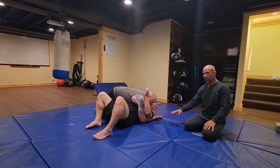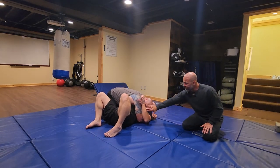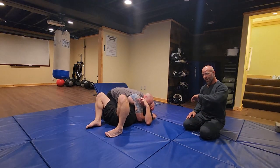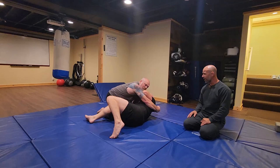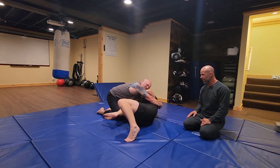Doc has passed the guard, and Mark is in a super compromised position. So what Mark has to do is — this is going to end up being his top arm, it's his framing arm. He needs to bump and get that back inside across Doc's neck or across his collarbone. He's going to bump and make space. Now he's got to get his right hand in, his bottom hand, to block the bicep.